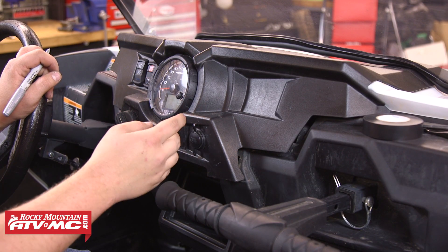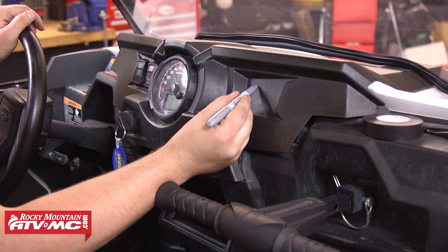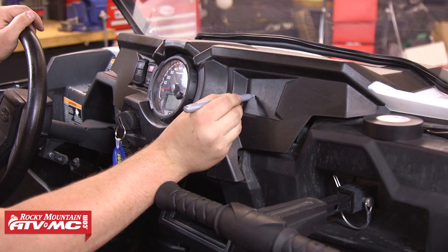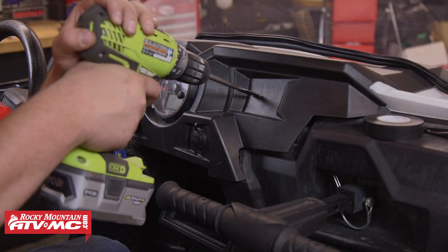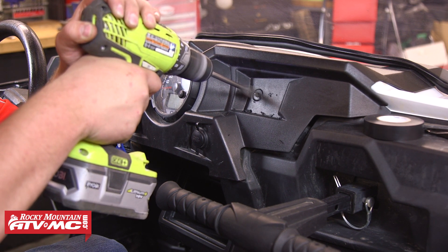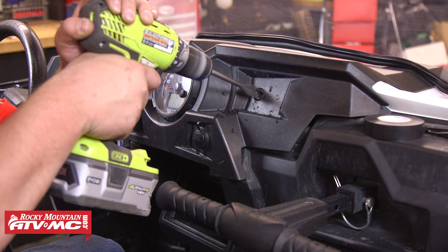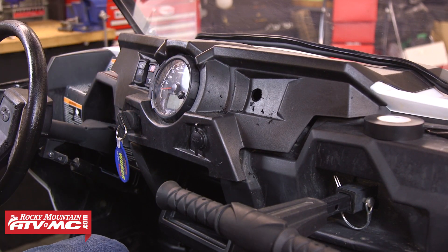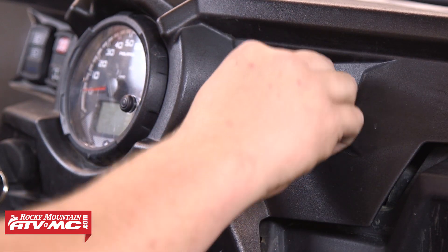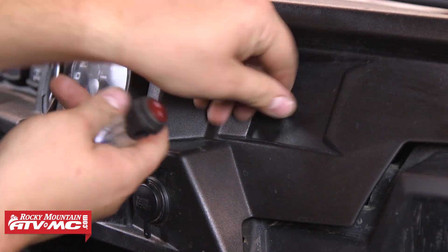We need to decide where we want the light switch to be mounted — this can really be anywhere on the dash. Once you have a location picked out, go ahead and mark it, then drill that hole using a three-quarter inch drill bit. Make sure that when the bit goes through you aren't going to hit any wiring or anything else behind the dash. After you get that hole drilled, clean it up a little bit, then run the switch wires through and snap the switch into place.